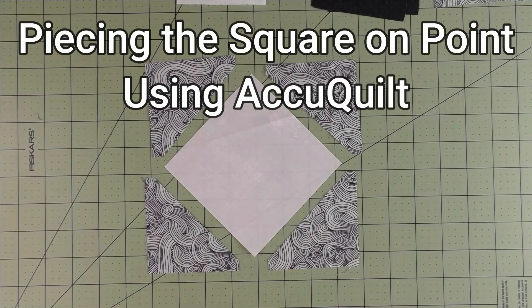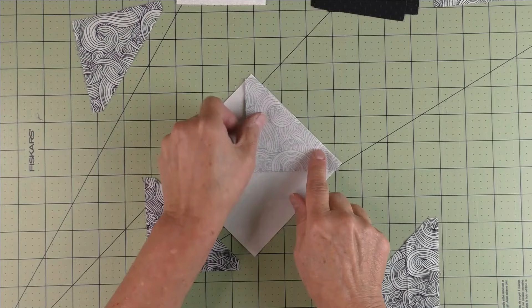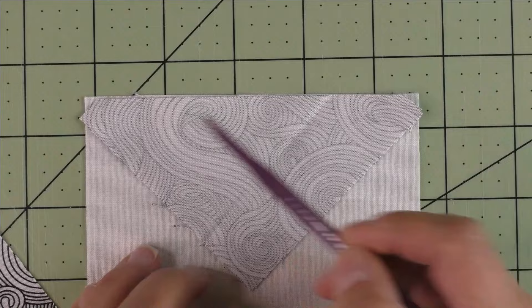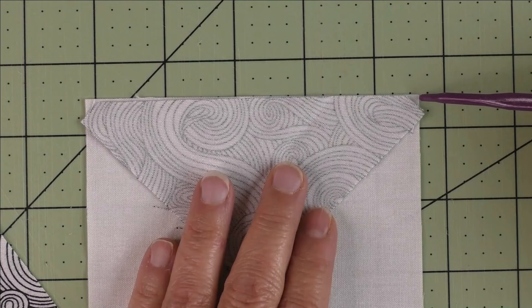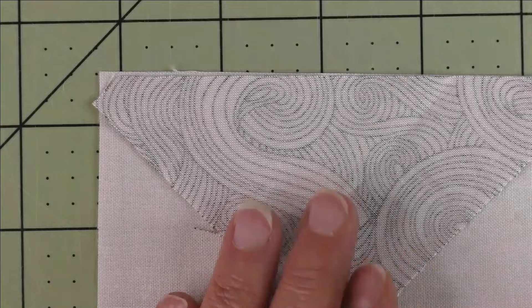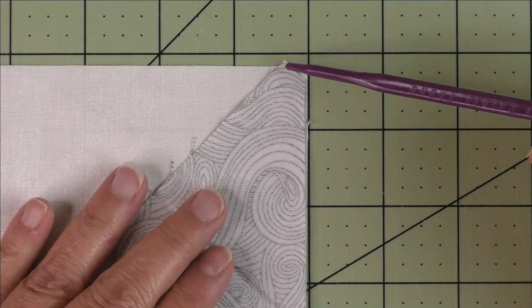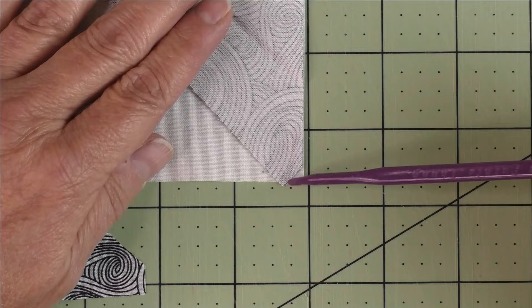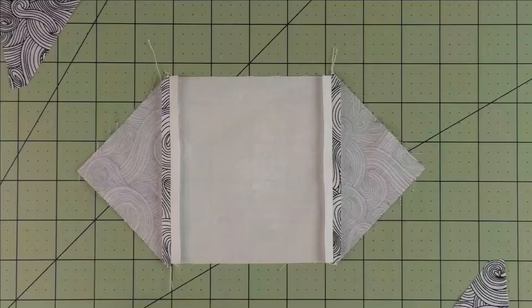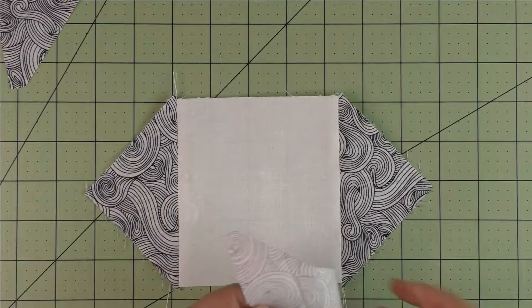Piecing the square on point using AccuQuilt: start by piecing opposite sides first. Place the half square triangle piece on top — center it by eyeballing it, looking at the small triangle of the bottom fabric poking out on each side. Try to get them as close to the same size as possible. Your quarter of an inch should be right here at this point — stitch from this point a quarter of an inch all the way down, coming off at this point. It's more important to have the quarter of an inch than to be exactly on the point. Do both sides, then press your seams open. Flip it over and do the other two sides.